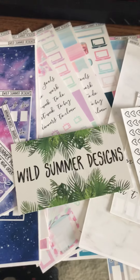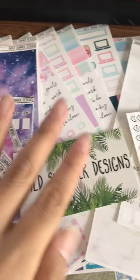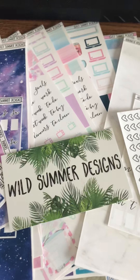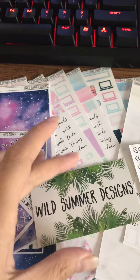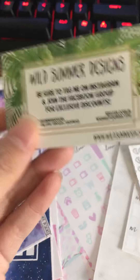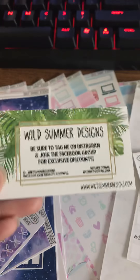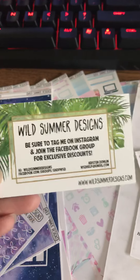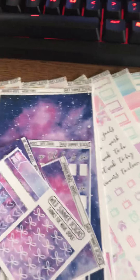Hey guys, long time no see. I did take a hiatus from YouTube, so I just thought I'd jump back on and start hauling again. I have so many things to haul — I have this bunch right here, and they will all be in separate videos. Let me go ahead and show you guys what I hauled from Wild Summer Designs on her sale and her clearance.